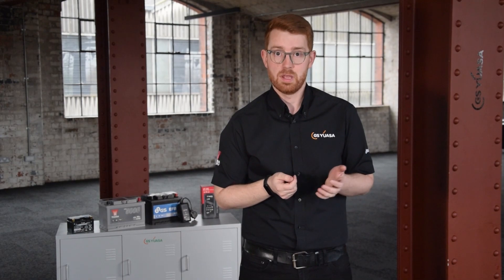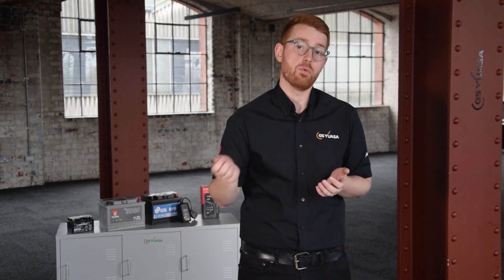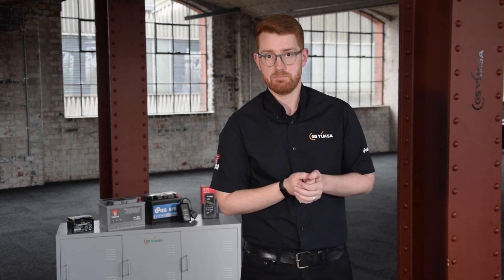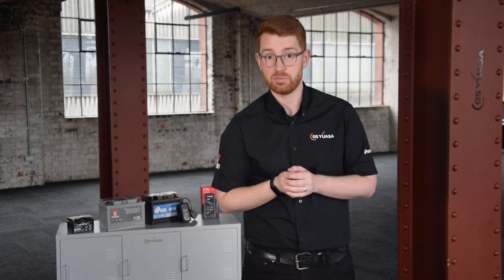Alongside these, motorcycle batteries also display a charging method table. This will show the standard or normal charging rate — for example, 5 to 10 hours at 1.1 amps. They will also show a quick or rapid charge rate — for example, 1 hour at 5.5 amps.